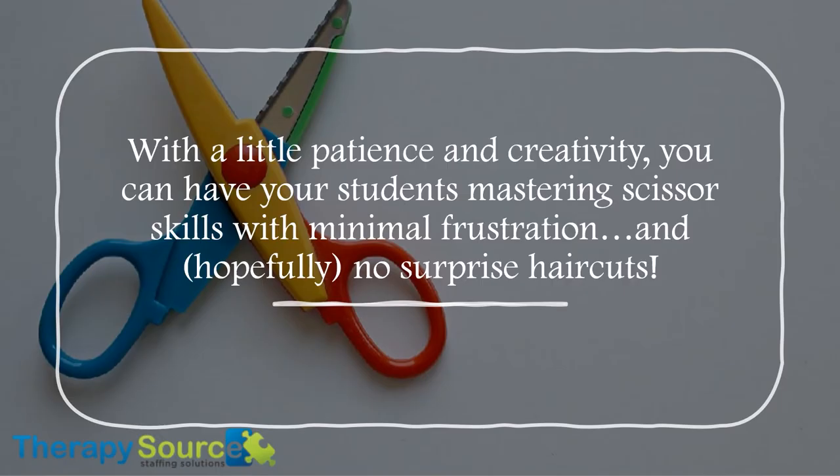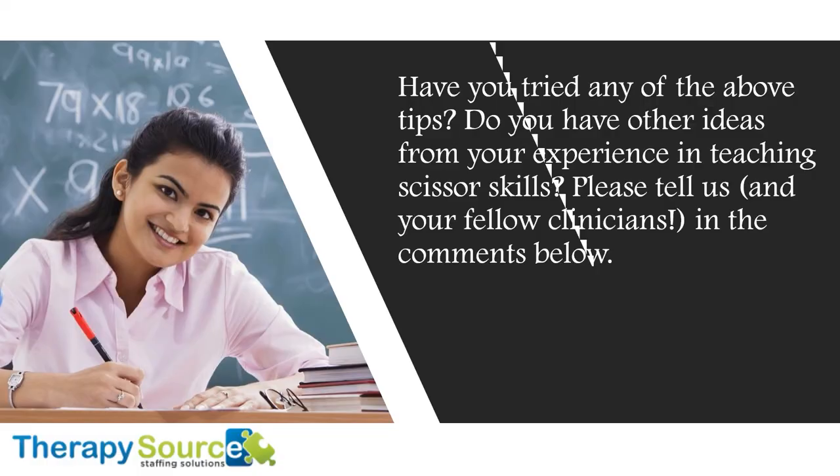With a little patience and creativity, you can have your students mastering scissor skills with minimal frustration, and hopefully, no surprise haircuts. Have you tried any of the above tips? Do you have any other ideas from your experience in teaching scissor skills? Please tell us and your fellow clinicians in the comments below.